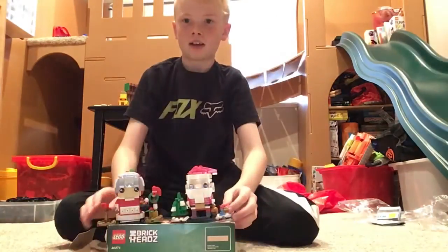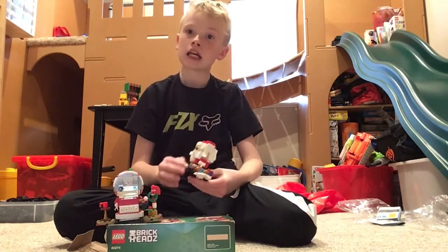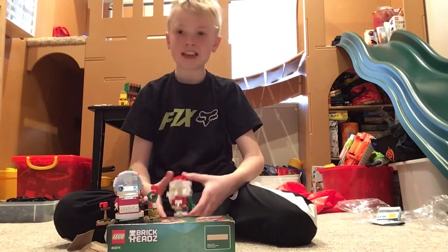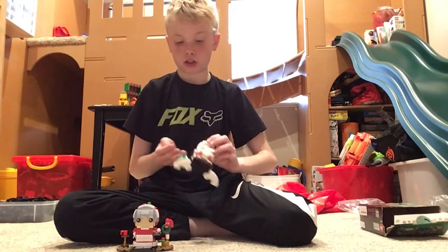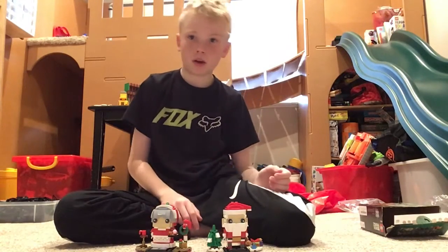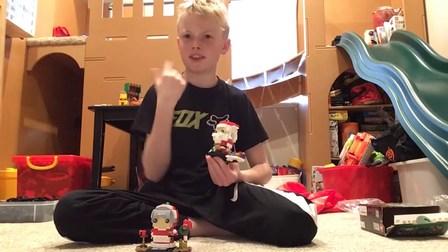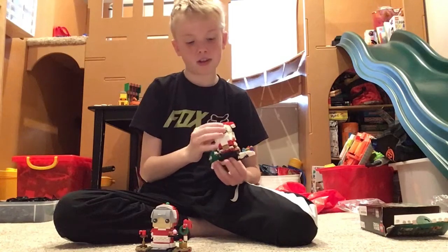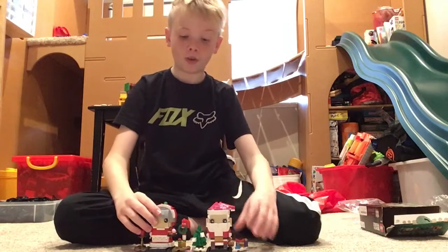We're back. As you can tell, my brother built part of this set — he just wanted to build more and more, that's why I wasn't here for part of it. He let me build the stand, the tree, and then the presents on the stand. I built all the Mrs. Claus. So it's kind of fair. I built all the way up to where you add the things around the head to connect the pieces — if you've built a Brickhead before, you guys know what I'm talking about.